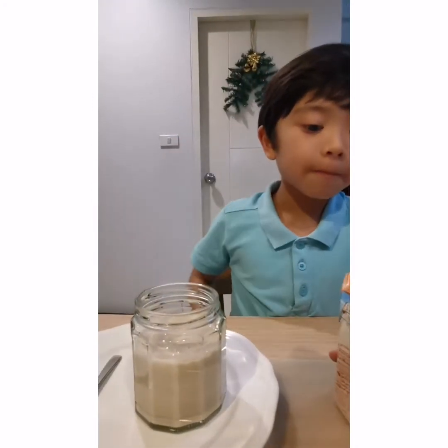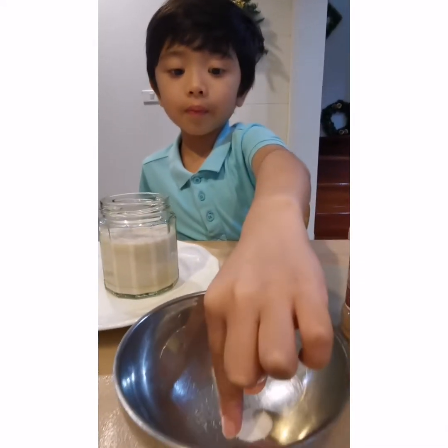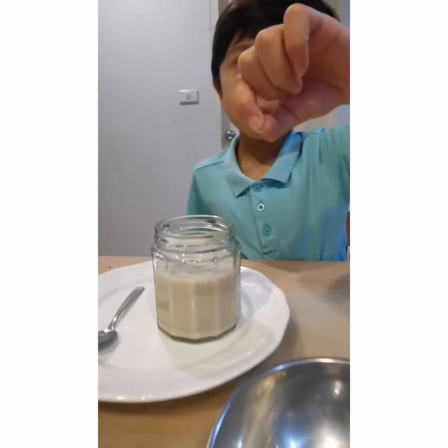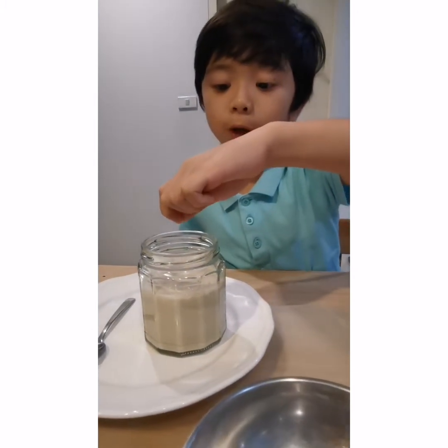And next we have a pinch of salt. Pinch some and sprinkle it into the jar.